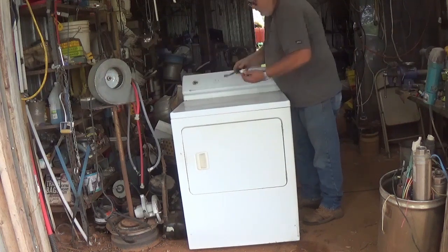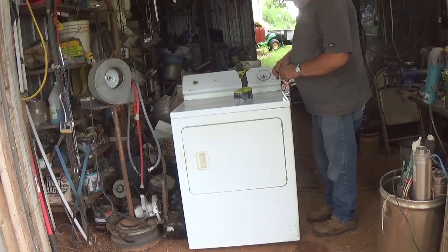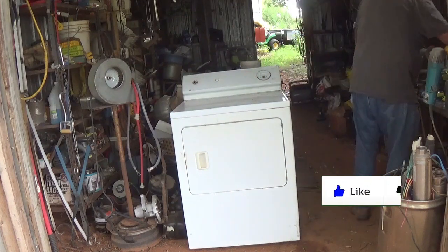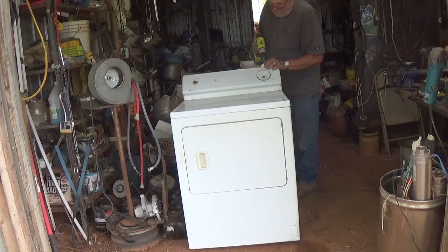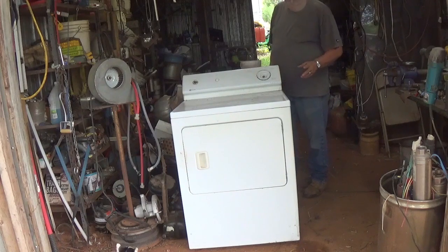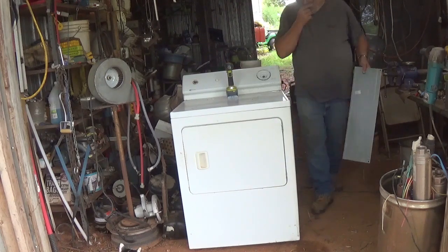First thing I do is usually pop these knobs off. We've got a couple quarter inch right here. I've got two quarter inch down here and three Phillips along the top. Get them out of the way. Of course the different brands and different models are all different. I've got four washing machines out there I'm going to do in the next couple days, try to get them on the trailer load. Chances are they're all different — one piece of shred.